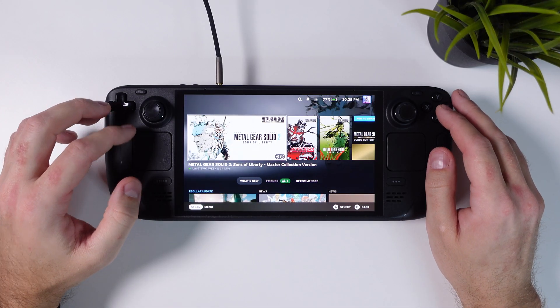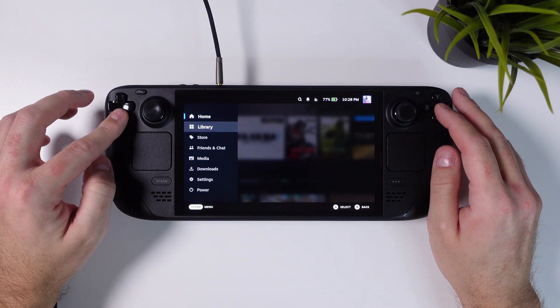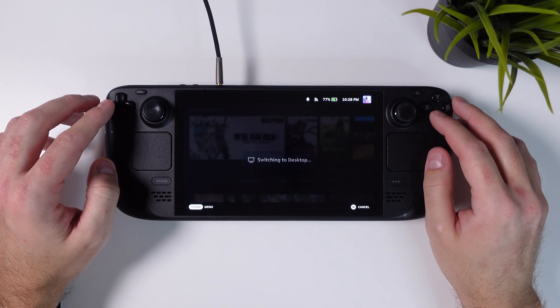When you feel ready, exit out of the game, click your Steam button, scroll down to Power, and hit 'Switch to Desktop Mode.'